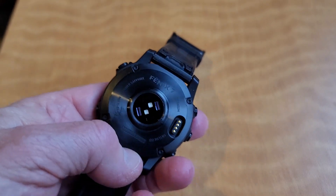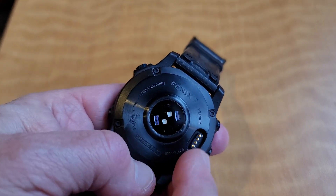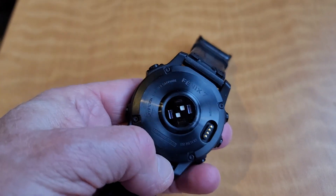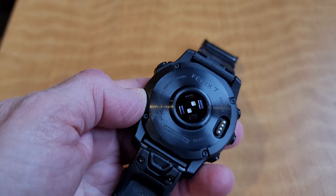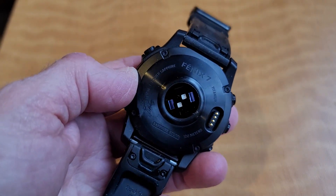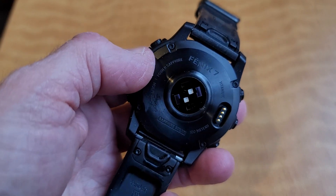On the back of the watch, this is the charging port. This area will also keep track of your heart rate, and if you're wearing it at night while sleeping, it will keep track of your sleep in terms of light, medium, and REM sleep.